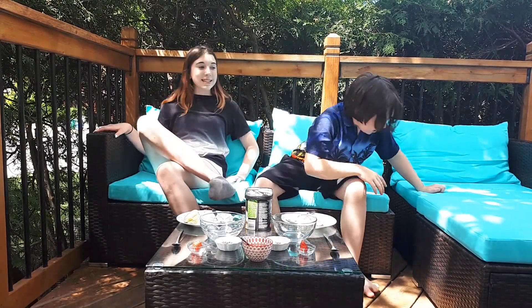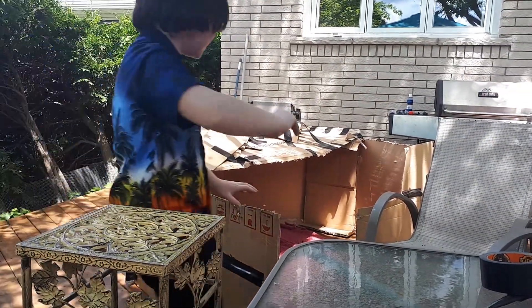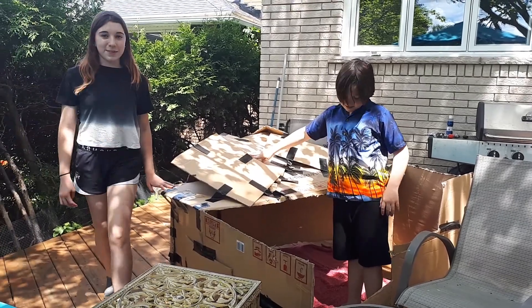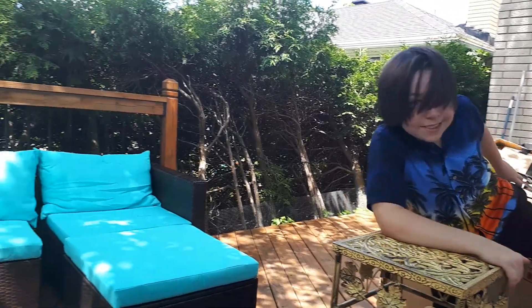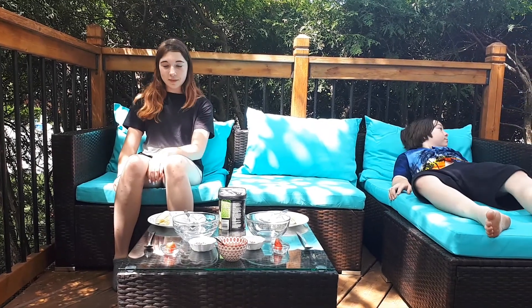We got cool furniture today, yes. And with the boxes that came in — Box Forge — spent all morning. Isn't it gorgeous? It's beautiful. It's made out of duct-taping cardboard, though. It's beautiful. And our boxes. So if you hear a garbage truck go by or something, it's garbage day. I don't know why we always film outside on garbage day, but that's just what happens. Sorry about that, we'll try to talk over it.